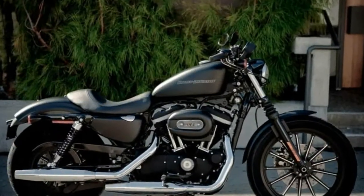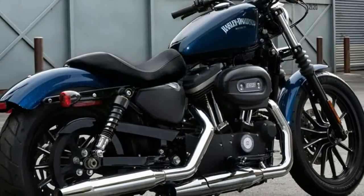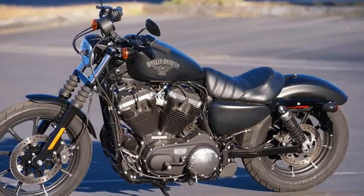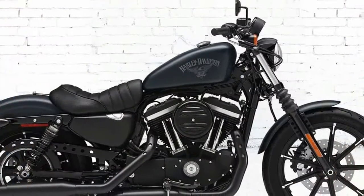Part of the Harley-Davidson Dark Custom line, the Sportster Iron 883 is a truly elemental motorcycle. Stripped down to the bare necessities, the Iron 883 recalls the attitude of the original Sportster introduced 60 years ago.